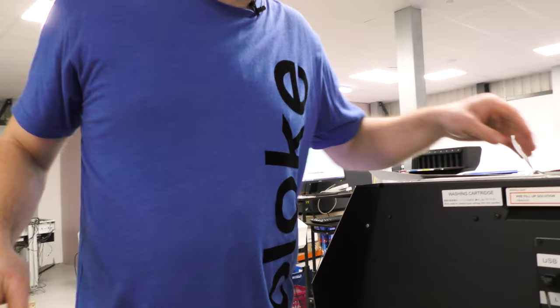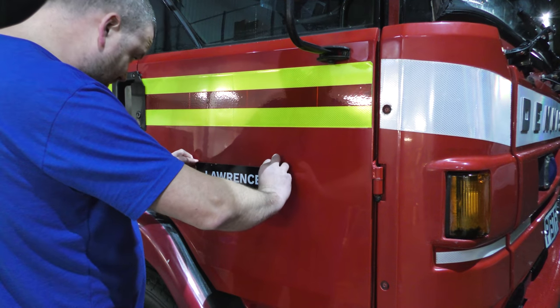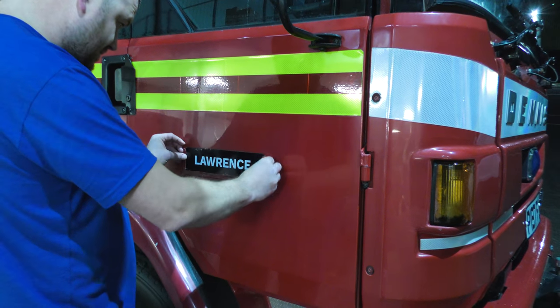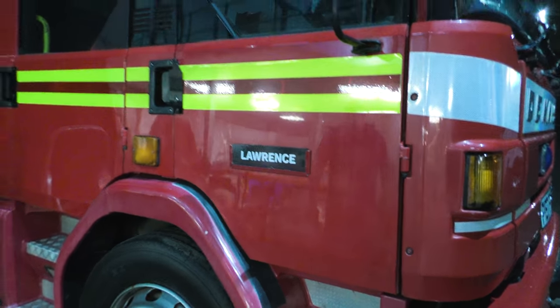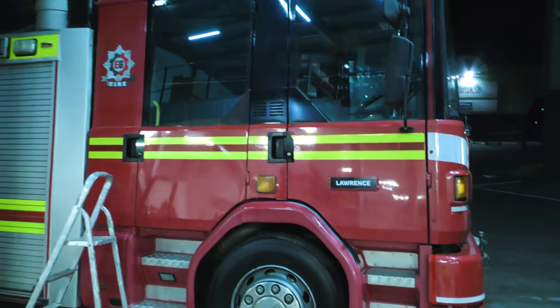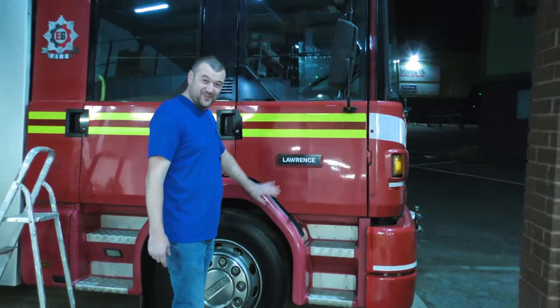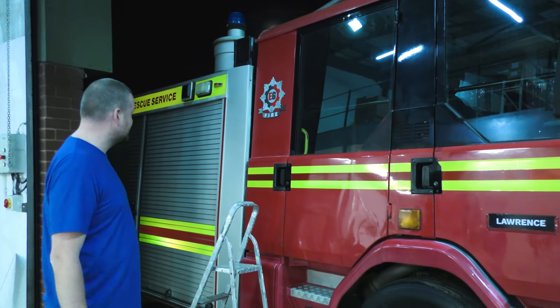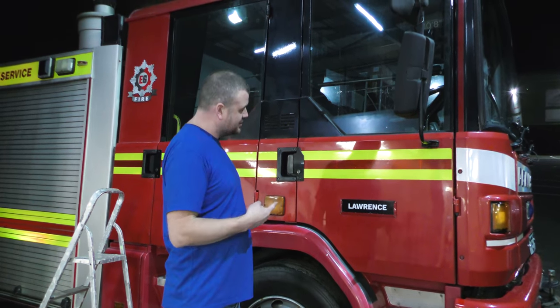Let's go and try this out for size - I've got my plaque now. God it's cold out here tonight. So we'll slide that in, bend that in a bit - there we go. So when I'm out and about I know which engine's mine.